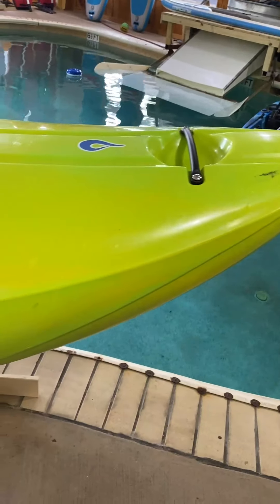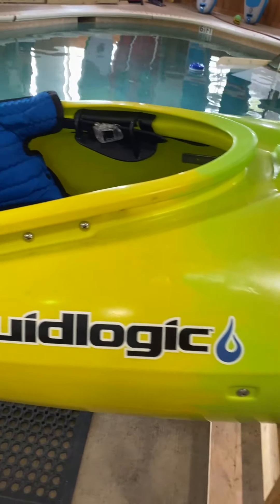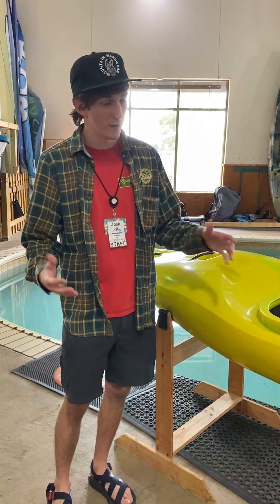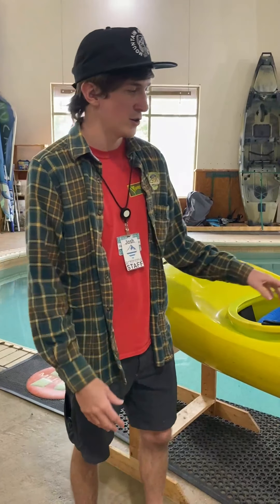While we've got the Alpha 90 up here, just want to point out a few of its key features. It's a performance creeker, which means it's meant to go fast. For beginners that's not so great because it gets you into trouble quickly, but we'll go over a few other options that are going to be a little friendlier for beginners as well.